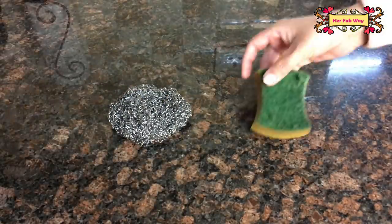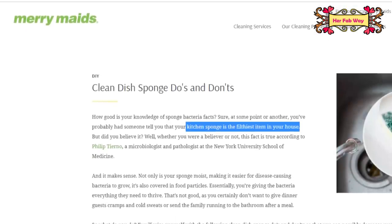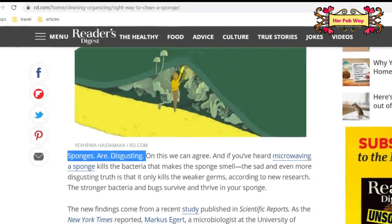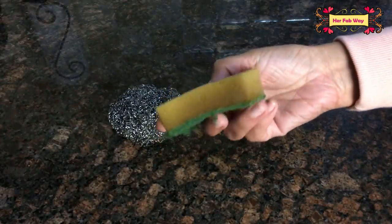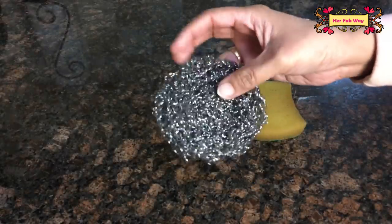Now we are talking about kitchen scrubbers, which we use to clean our utensils. These harbor a lot of bacteria because tiny food particles remain in them.